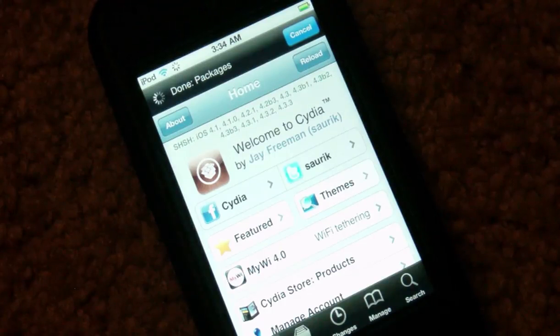Again, everyone give thanks to Comex for creating this jailbreak. You all have a good morning with your jailbroken iPad 2s. And that's all for now guys, this is iTechEveryWeek signing out.